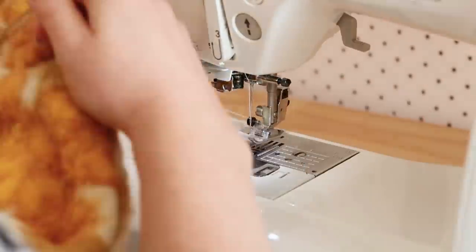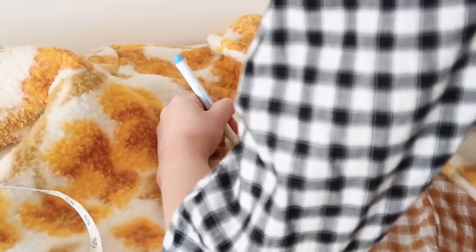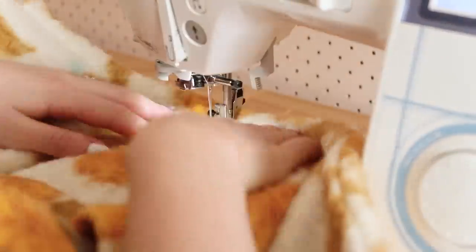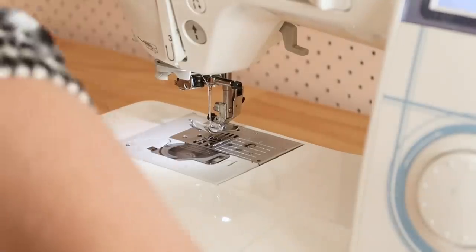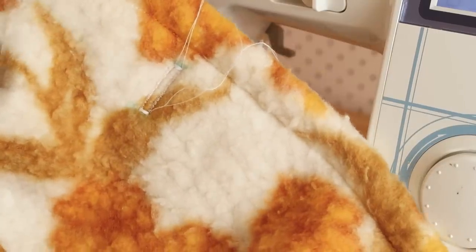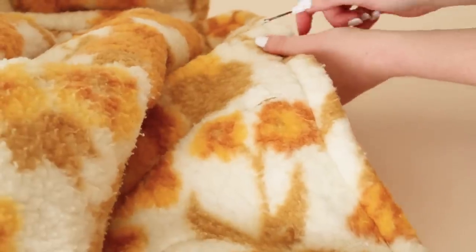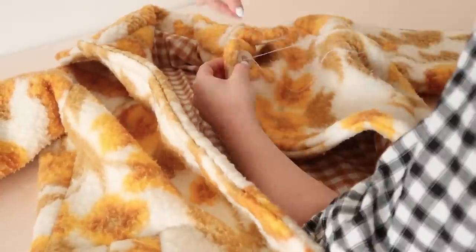Then I had the fun task of attempting to stitch the buttonholes onto the coat. I was a little bit afraid the fabric was going to be too thick, but I really wanted them so I decided to just have a go anyway. I started by marking out the positions of the buttonholes directly onto the coat with my water erasable pen and then manually stitched the buttonholes in place. I tried using my buttonhole foot but it really didn't like the thickness of the fabric and didn't work at all, but stitching them manually worked perfectly — which was a relief. I then removed the markings and opened up the buttonholes with a seam ripper, and then all that was left was to hand sew the buttons into position.